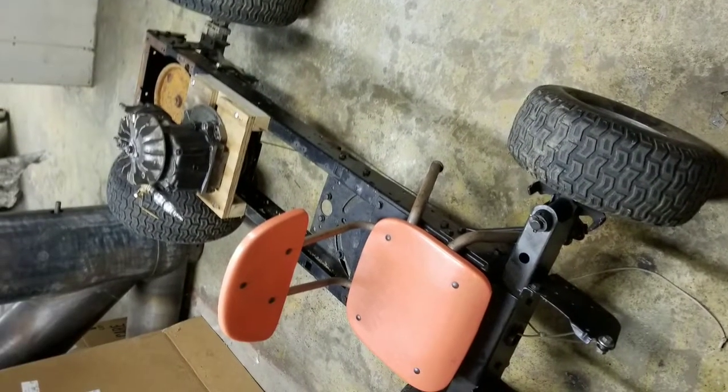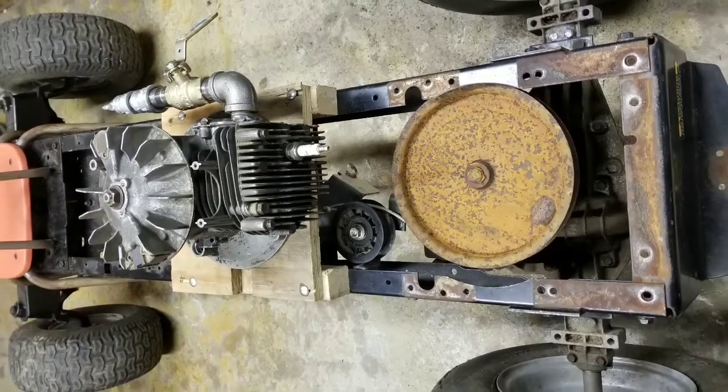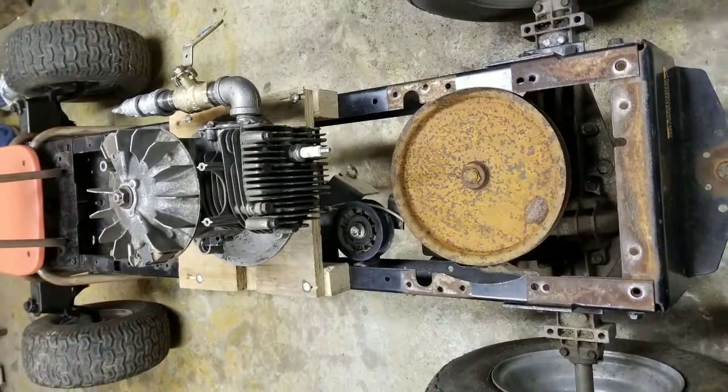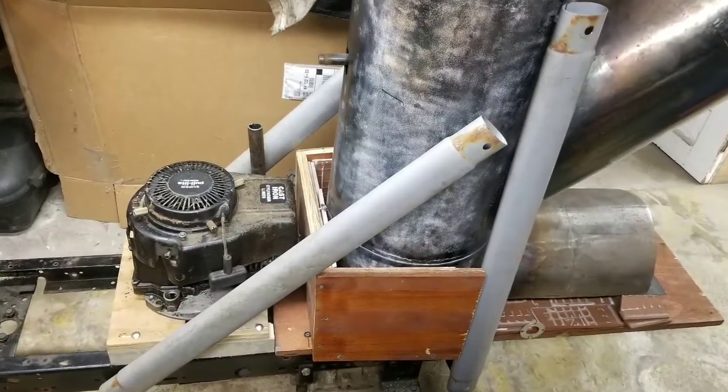That was my lovely wife and guinea pig testing the engine out. Here you can see where I used a temporary wire to attach to the transmission, and here's a pic of the furnace attached to the frame finally.